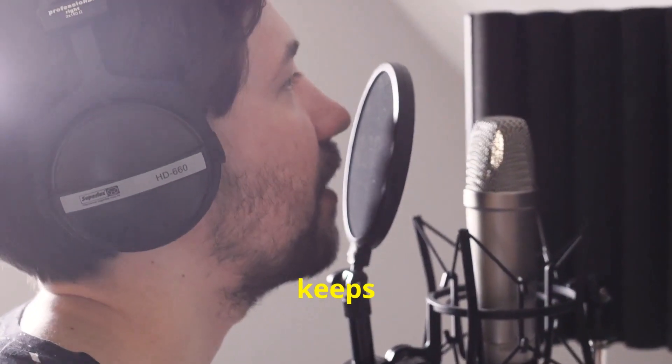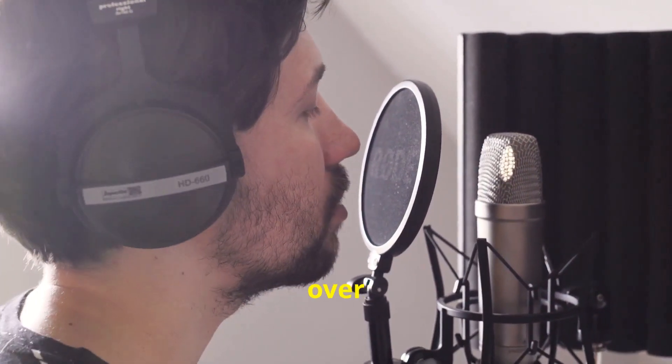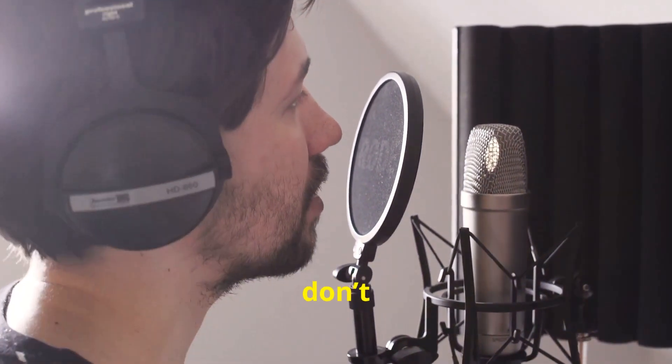High input impedance keeps your sound natural and accurate, ideal for professional voiceover recordings. Just don't use this Rode mic if you want to sound like a pro, okay?